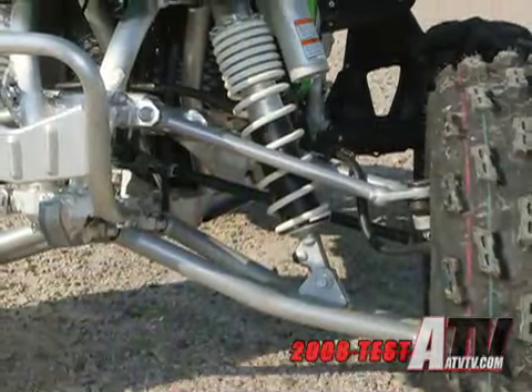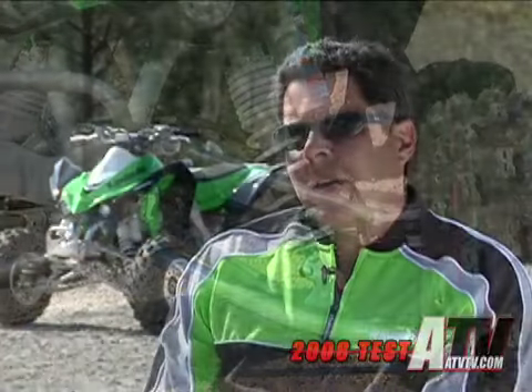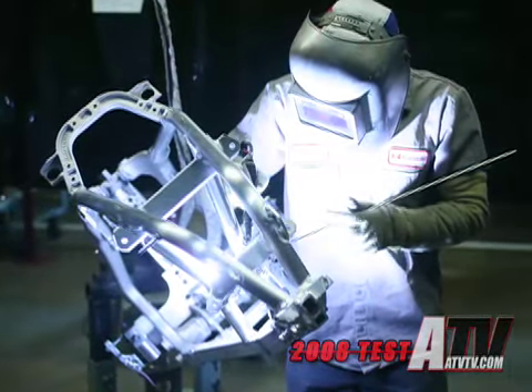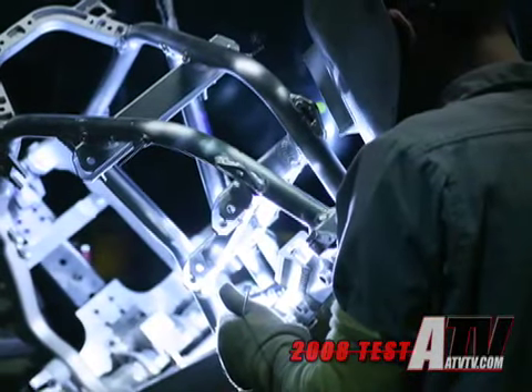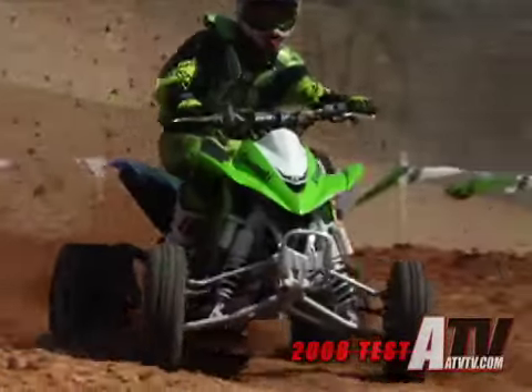The design features longer A-arms up front, more suspension travel, and less wheel camber change — a lot of positive aspects. The big challenge with aluminum is that no one had done it before. One of our manufacturing challenges was that all of our welders in our factory in Nebraska are used to welding steel, so one of the big challenges was to train up enough welders to handle the kind of production we needed. With that done, the chassis is the highest-performing chassis in the market.